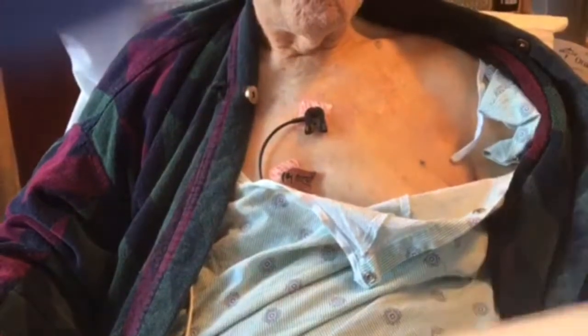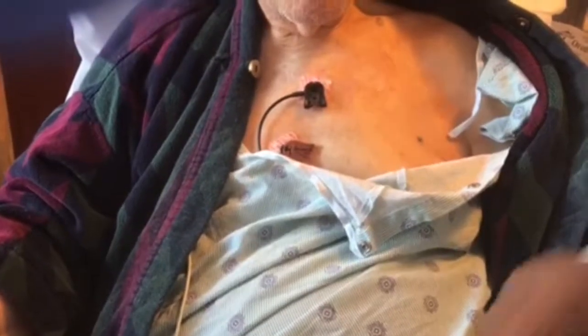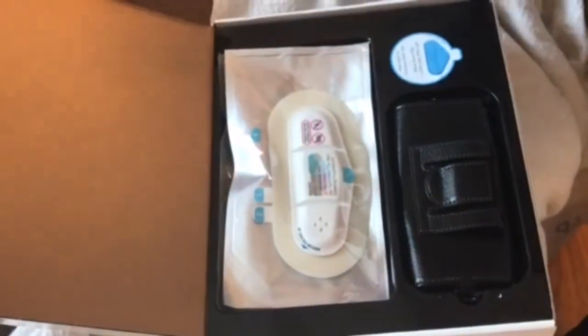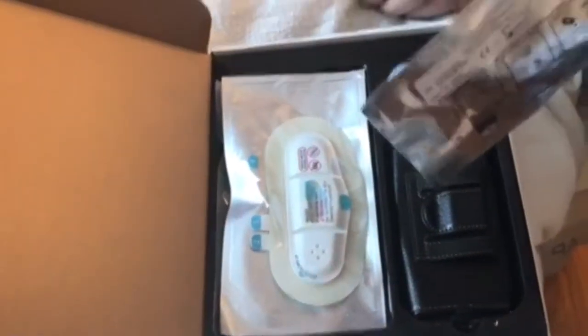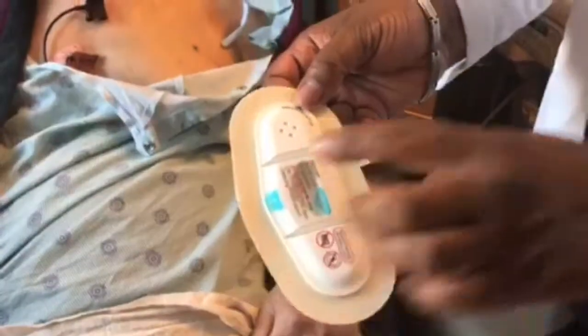So when you open the kit, we have four patches in here. The kit is set up for four weeks but we're only going to do it for two weeks. I'm going to open the patch and you see it's labeled one, two, three, four.